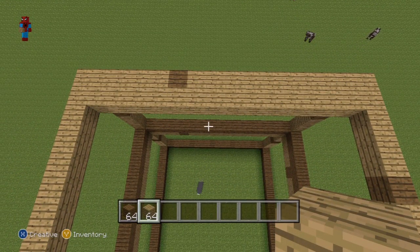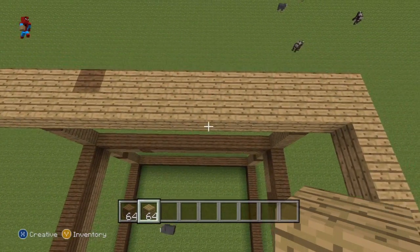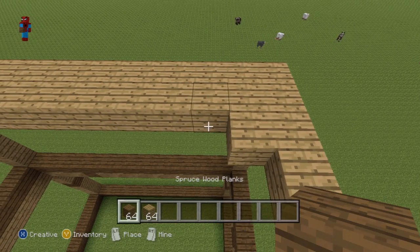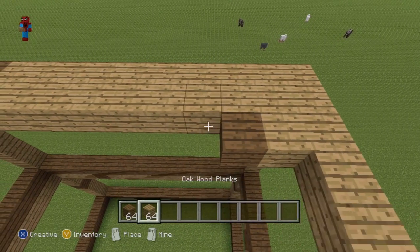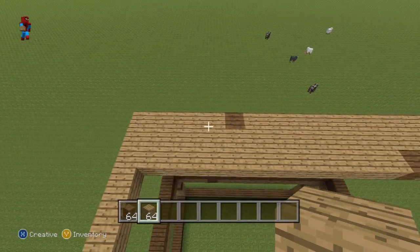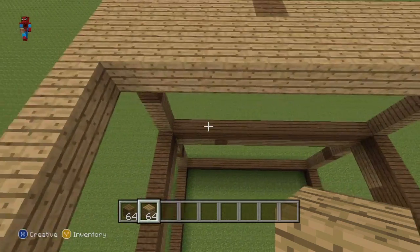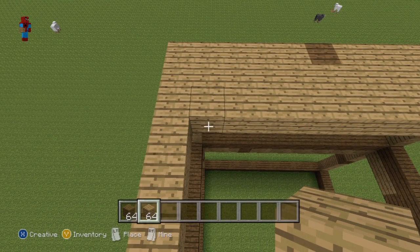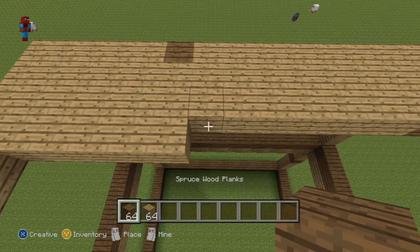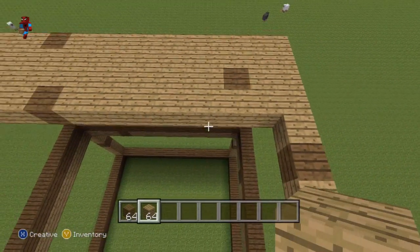For the next row of the top of your bookcase, starting from the right-hand side, you want to do one oak wood plank coming in from the right, followed by one spruce wood, and then just fill the rest of the row in with oak wood planks. For the next row, starting over on the left-hand side, you want to do five oak wood planks: 1, 2, 3, 4, 5. One spruce wood plank, and then fill the rest of the row in with oak wood planks.